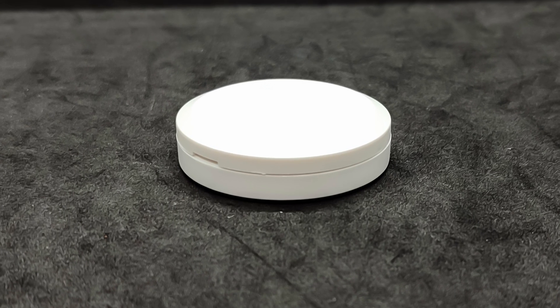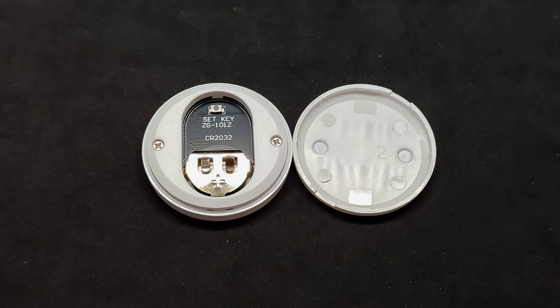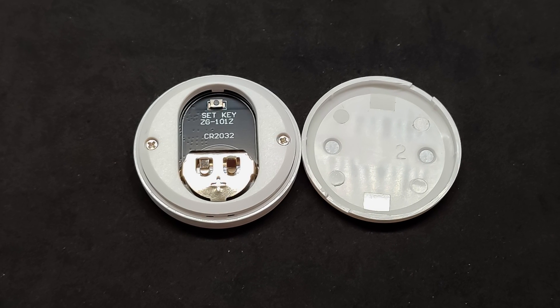On the sides, there are grooves that allow you to remove the back cover of the case. Underneath, there is a battery compartment and a reset button, which is used to switch to pairing mode.